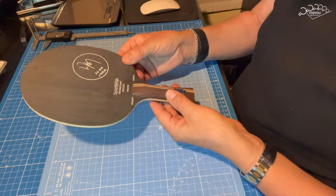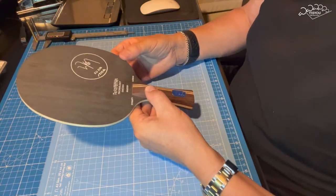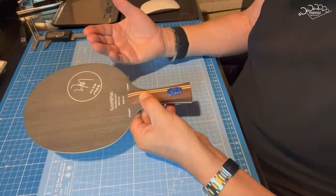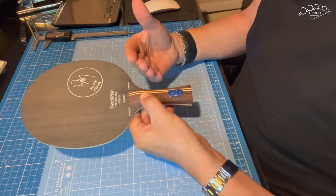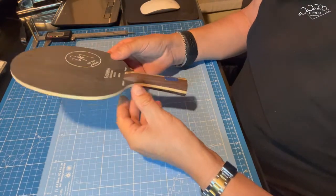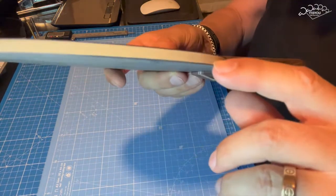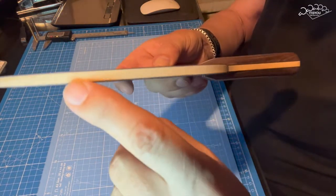¿Qué es lo que tenemos aquí? Aquí tenemos una madera que es el resultado de años de desarrollo de Stiga. De hecho, Xu Xin alcanzó sus mejores resultados con este tipo de madera. ¿Qué es lo que tiene? Pues tiene un core de Ayous. Fíjate qué limpieza de core de Ayous.